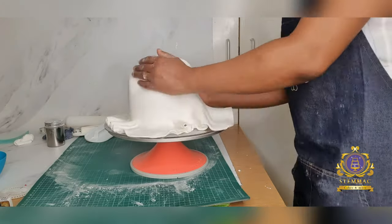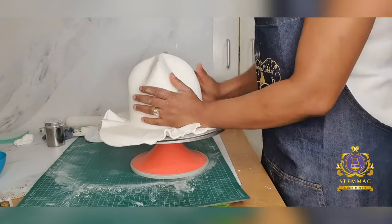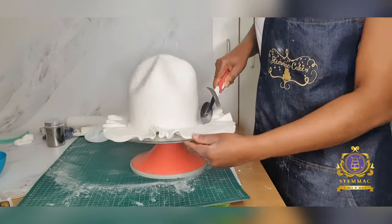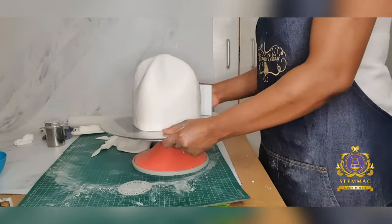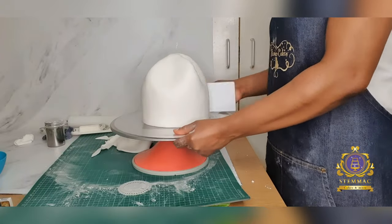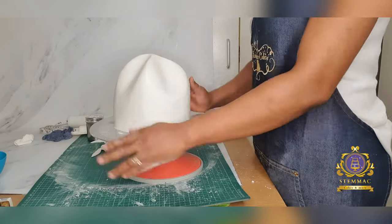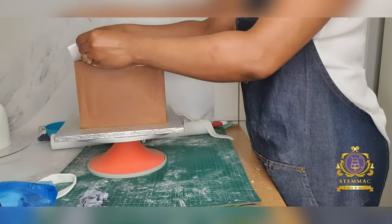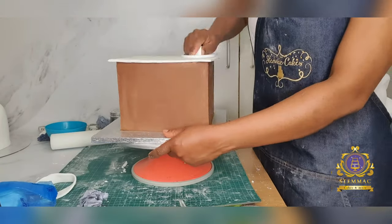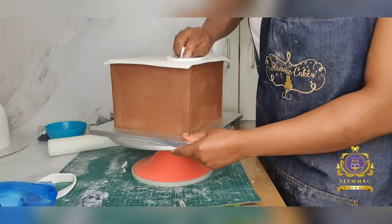I've rolled out a large piece of white fondant and simply draped it over the carved shape of the crown, then cut off the excess. I've now proceeded to smooth out this crown using my smoother and my hand, because I could only use my hand to get into the corners to give it that smooth finish. I then proceeded to covering the square cake using the paneling method.